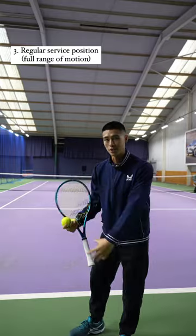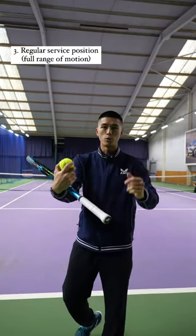The third and final exercise is to put everything into practice. You want to transfer your body weight towards your target.